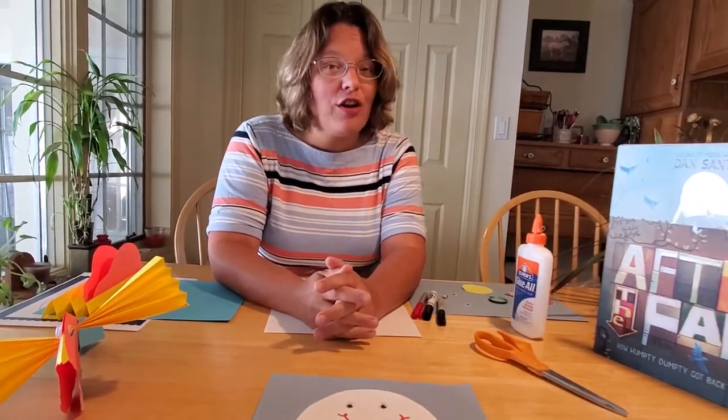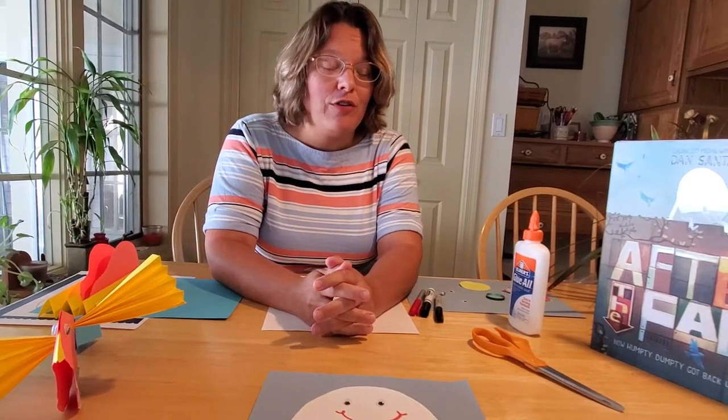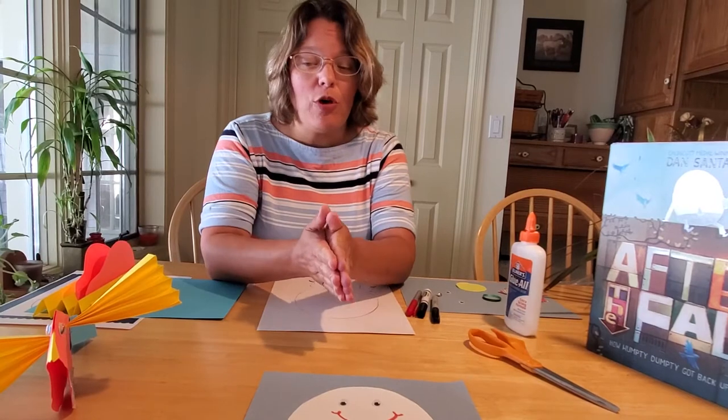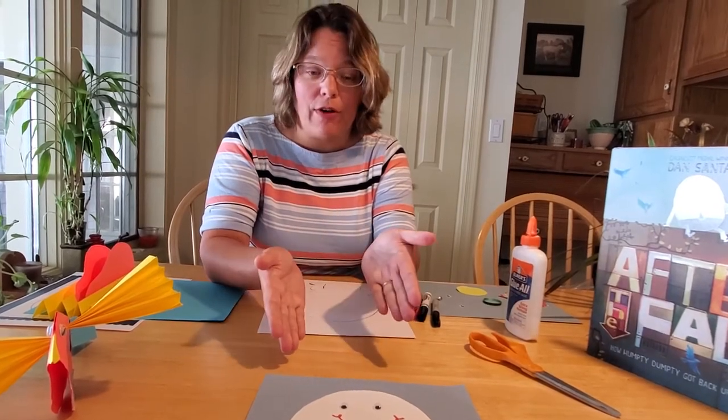They're easy enough to do for real little hands with some help from mom or dad or a caregiver, or they're challenging enough for kids to do on their own as long as they're okay with cutting scissors. So let's go ahead and get started — we'll do our Humpty Dumpty craft first.